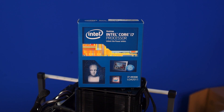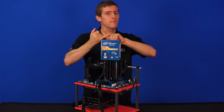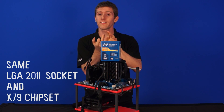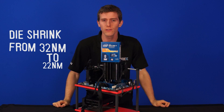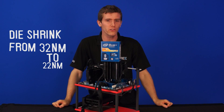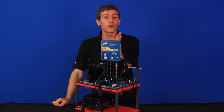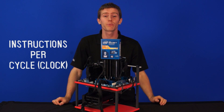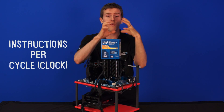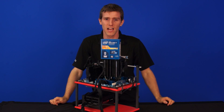What is clear is that Ivy Bridge E is the direct replacement for the outgoing Sandy Bridge E. It uses the same LGA 2011 socket and the same X79 chipset, but it has shrunk from a 32 nanometer manufacturing process to 22 nanometer. Just like when we moved from Sandy Bridge to Ivy Bridge on LGA 1155, we are seeing some IPC improvements — that is, performance per clock has gotten better since last time around.